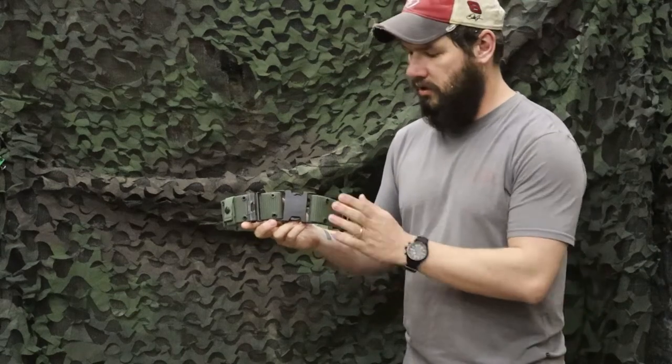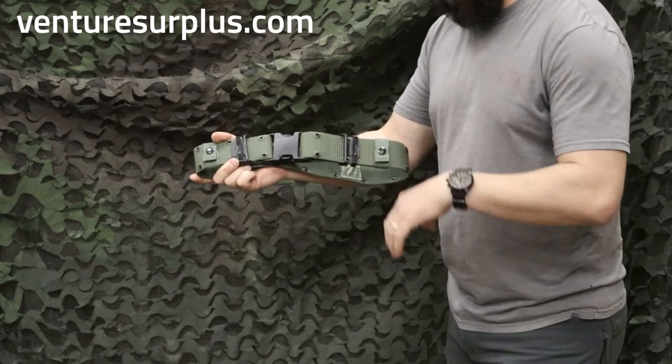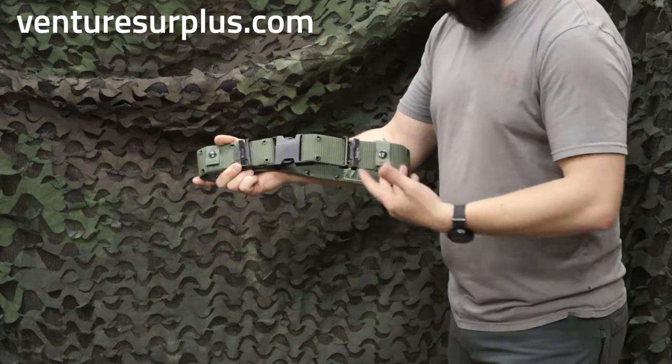Hey guys, Lucas here from Rich's Air Plus, and today we're going to talk about belts. What we got here is a USGI Alice belt. This is like the most recent, no longer used, but like the latest pattern of the Alice belt.